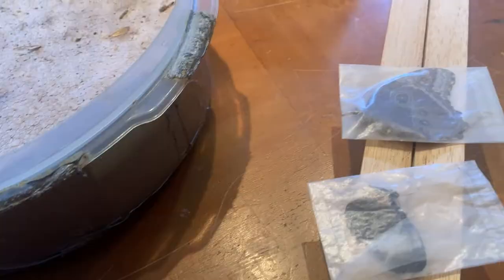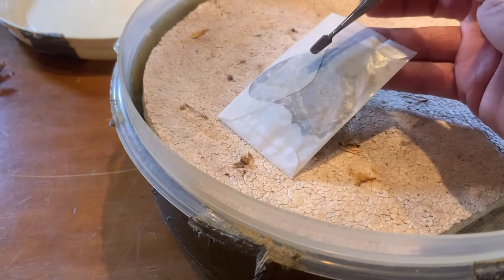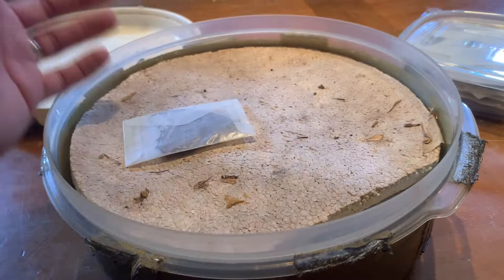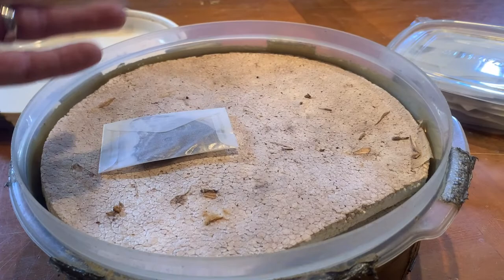Now it's time to put your specimens in. One of the things that's very important is to only put into your rehydration chamber what you can mount in one sitting. You don't want to put 50 butterfly specimens in a rehydration chamber if you only have the patience to mount 10, because then your specimens are going to sit in here and they're going to start to decompose because of the humidity. Even with the chlorocresol they may not fungus, but they will decompose if they stay in here long enough.